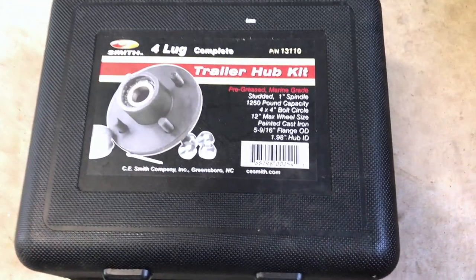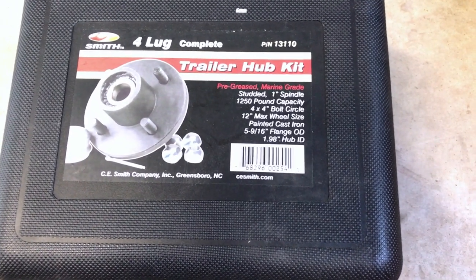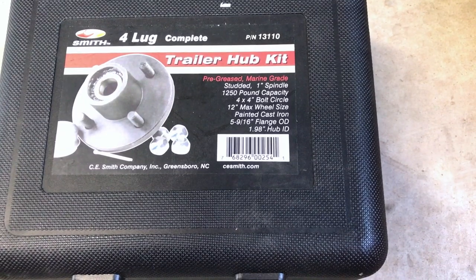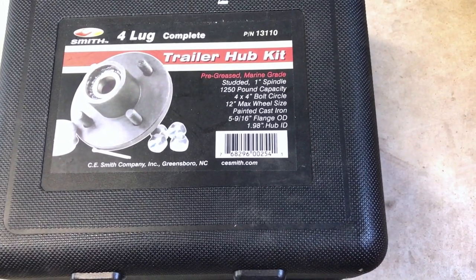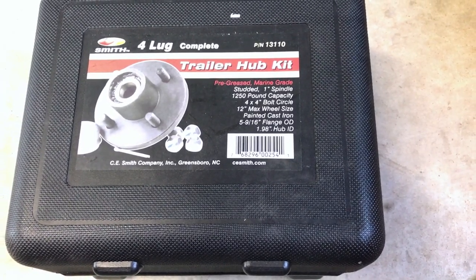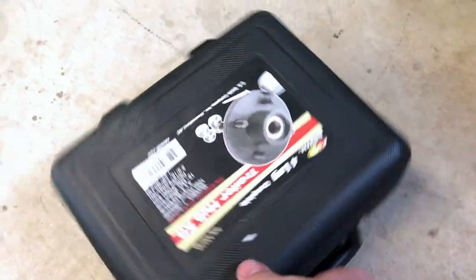And this is the assembly. It's a CE Smith four-lug kit. It comes with everything you need — everything except for a castle nut, and I'll show you that in just a second. So let me spin the case around here.